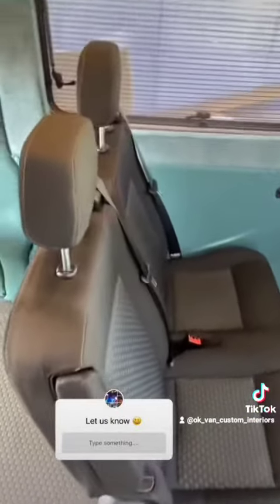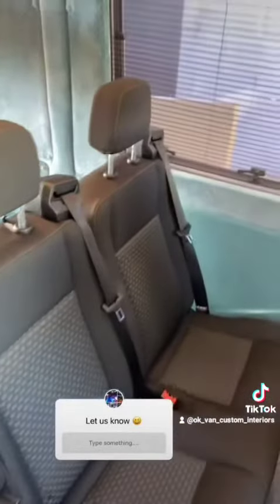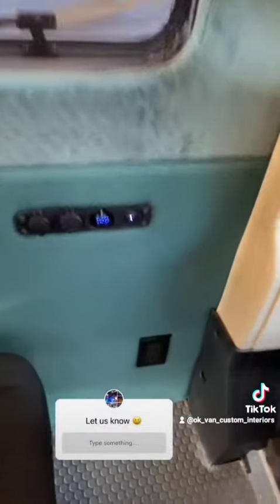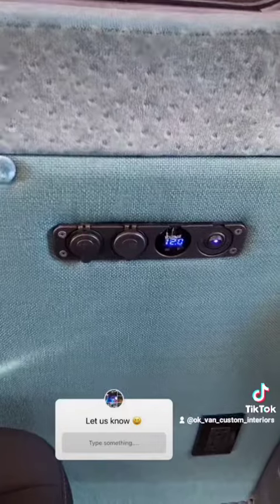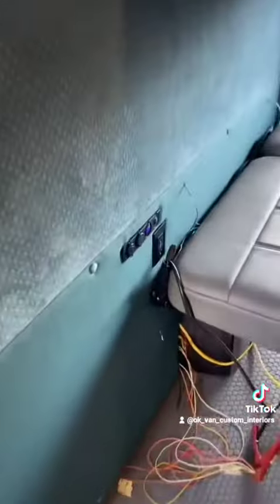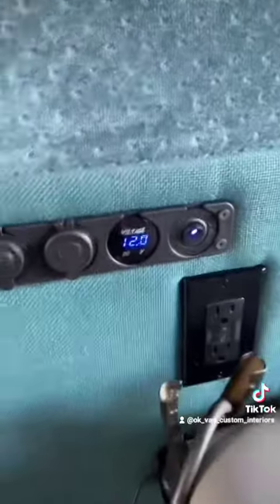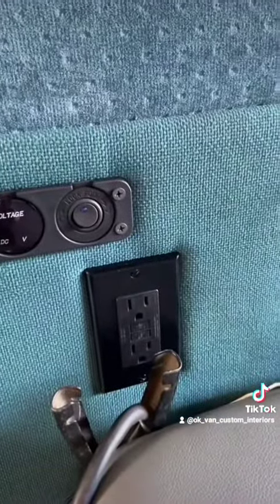We also installed one of our double bench seats. You got an armrest on the outboard side, retractable seat belts, and conveniently located right here on the left-hand side is a charging docking port that also reads out the battery voltage. You have a 120-volt outlet, just like you would in your home. All these turn on independently from one another, and you got a 120-volt right here as well.